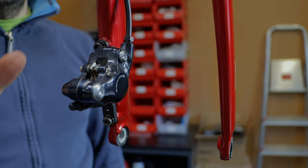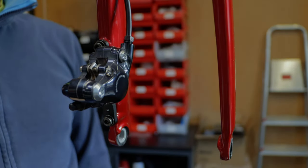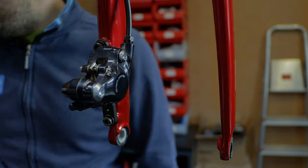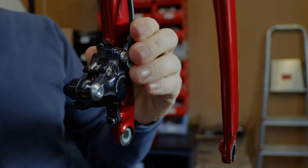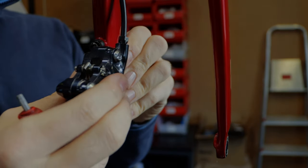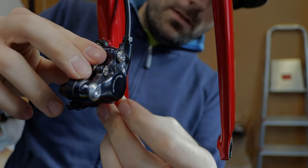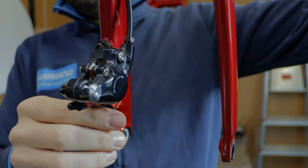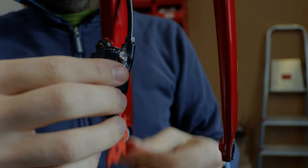Before we fix the tire back on, we will now release the caliper bolts so the caliper has play. Then we put the spacer inside to make sure it comes into the correct position, and then we install the wheel. Release the bolts so you can see it can move. Install the spacer inside. Then press the lever three or four times to get everything correct, and that's it — remove the spacer.